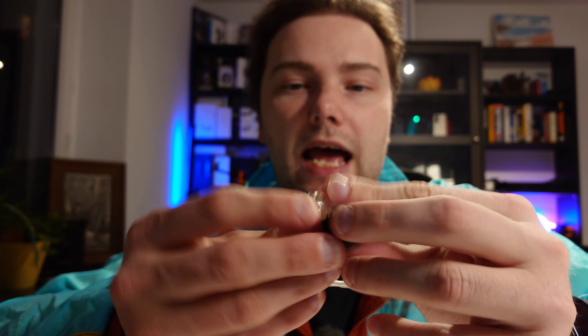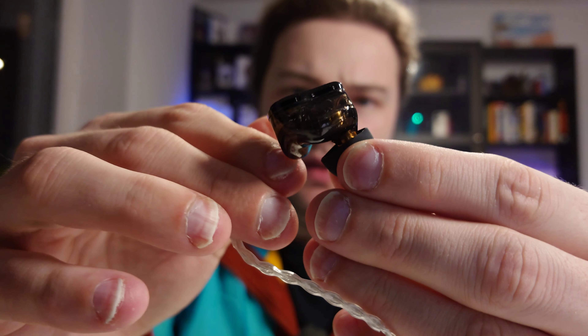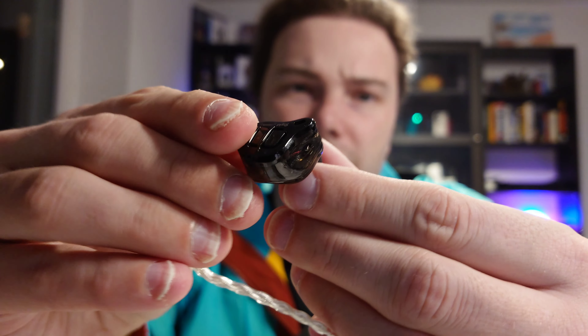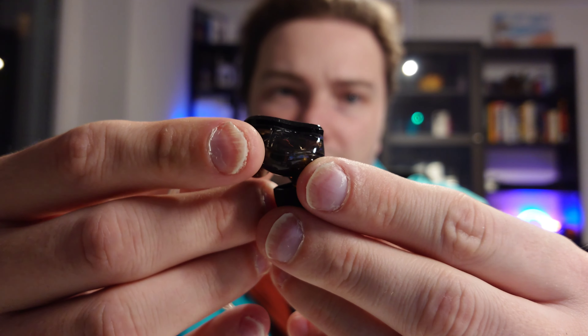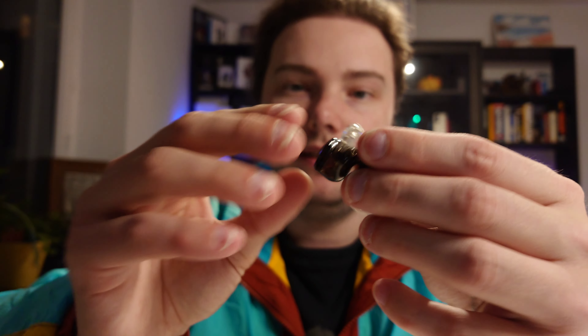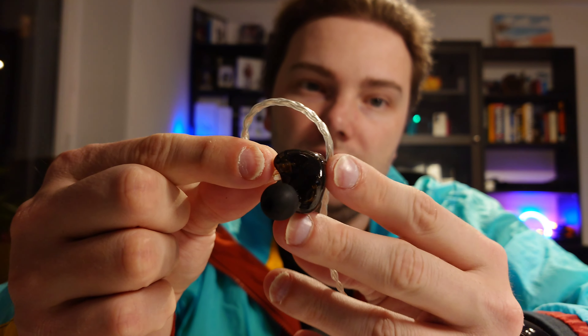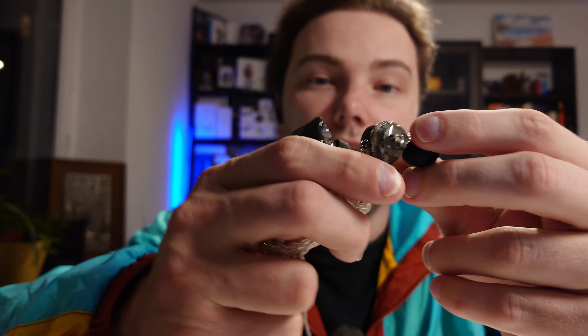The earbuds have a semi-transparent casing and a metal plate on the outside that has what looks like ventilation holes. On the side there are also some holes. The styling looks pretty cool, and what I really like is the form on the inside — there's a little bit of a protrusion here and then it's very smooth, which is perfect for my ear.